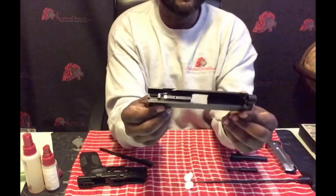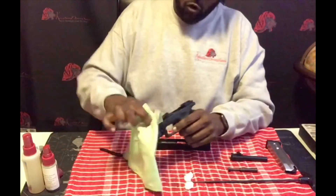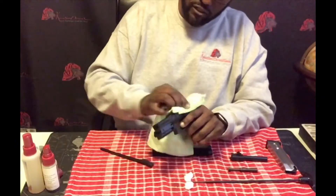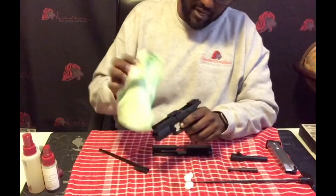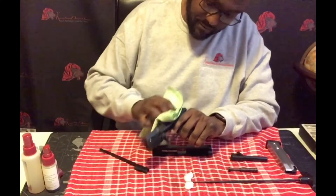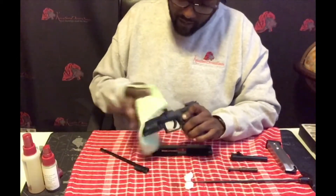I do the same thing with the lower receiver — just get a good clean piece so you can see exactly what it looks like once you start using that cleaner and getting everything nice and clean on the inside. As you can see, there's a lot of buildup. I keep my weapons fairly clean and try to clean them often — maybe not every time I go to the range, but at least every other time — just to make sure that if it's ever needed, it's clean and functioning properly.